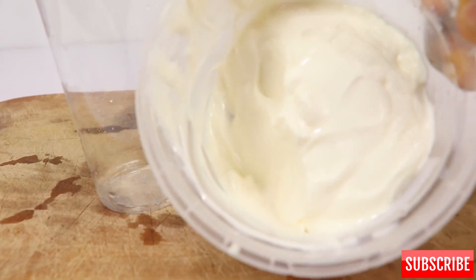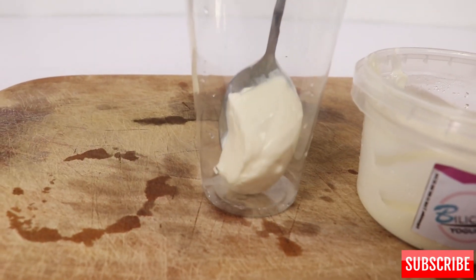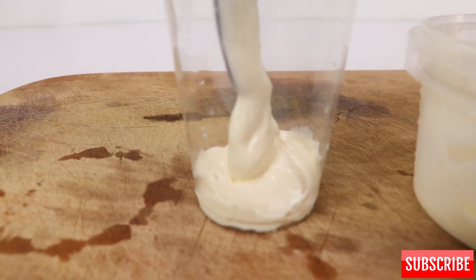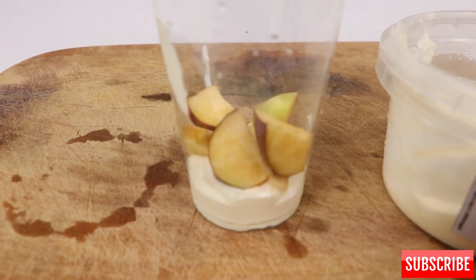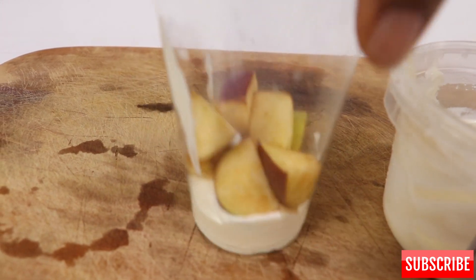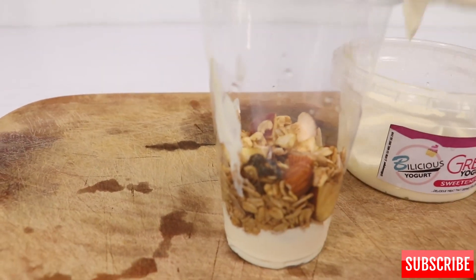This is the second method. If I don't want to use the piping bag, I'm just going to use a spoon. I'll still follow the same method — adding my green and red apples, then pouring in my granola. This granola is very crunchy. Then I put in another layer of yogurt.